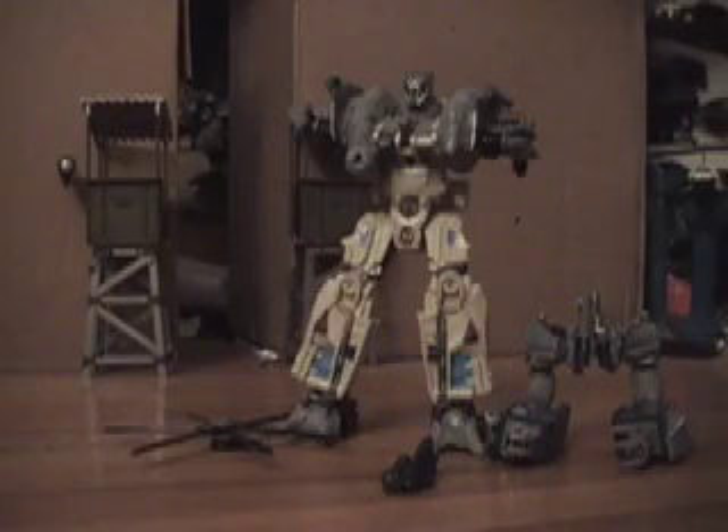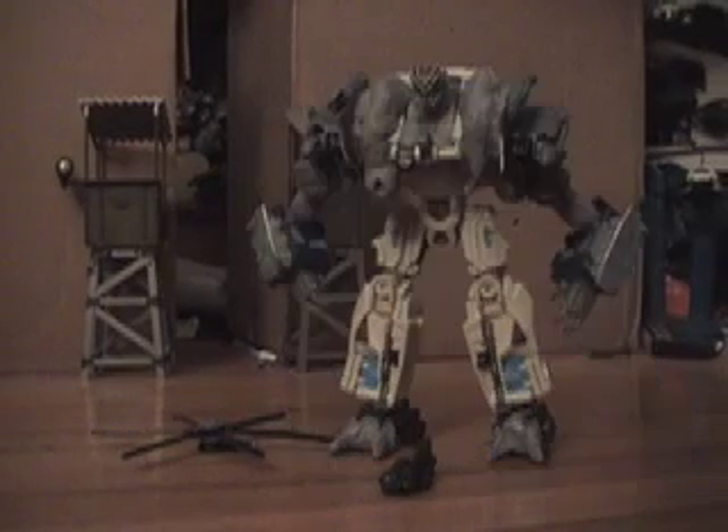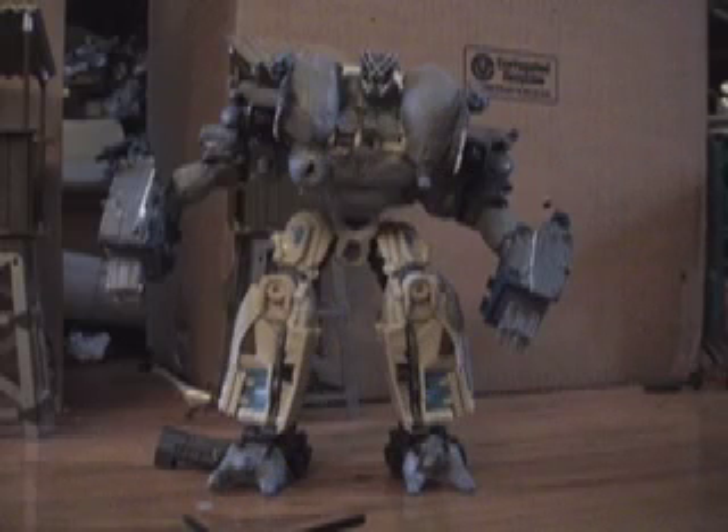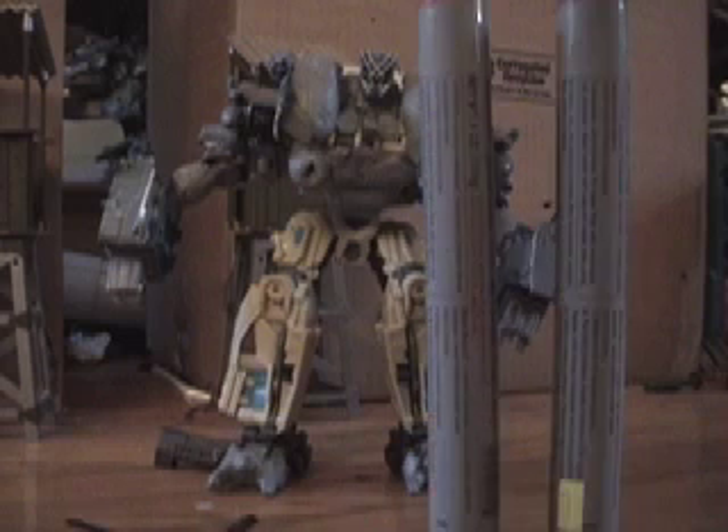And voila! The shoulder missile carrier things are on. Looks like we've got a pretty good Blackout so far. So far we've used about three sticks of epoxy, but we still have two on reserve.